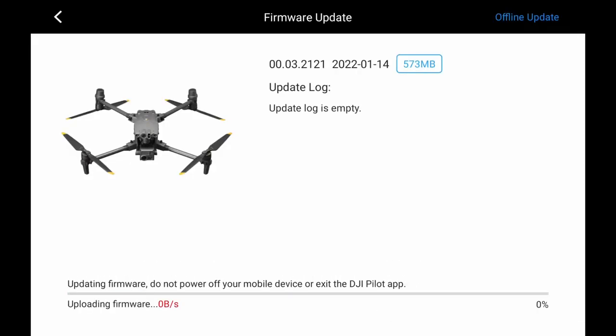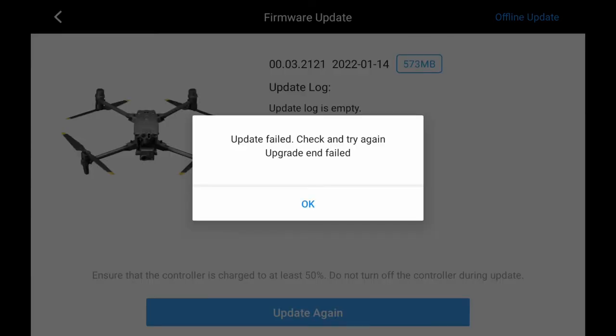Tap Update All. Do not power off the aircraft or exit the DJI Pilot app during the update process. It is normal that the aircraft restarts automatically during the update process; do not turn off the aircraft. The firmware update finishes when an update successful prompt appears on the app.